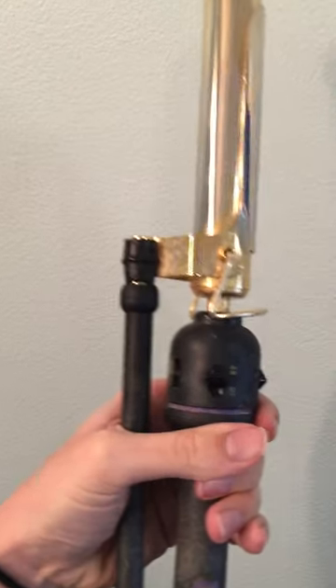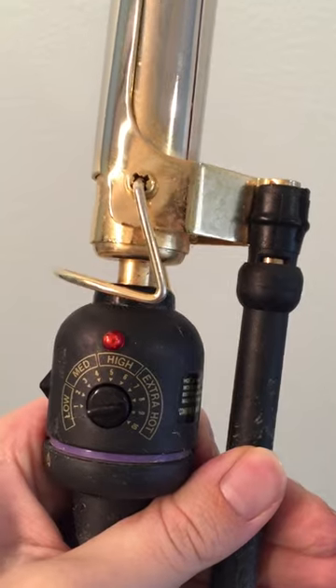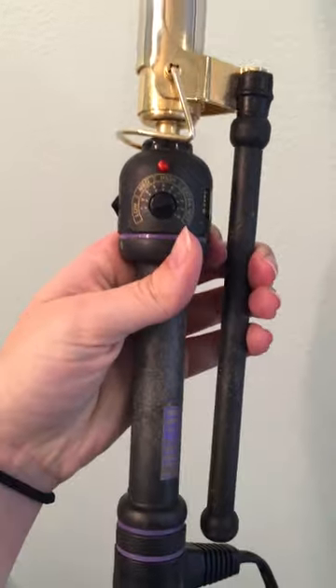Make sure that your setting is on and set to whatever setting you want, but it's in the unlock position. This is a Hot Tools iron.